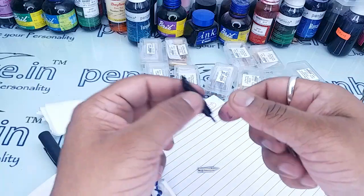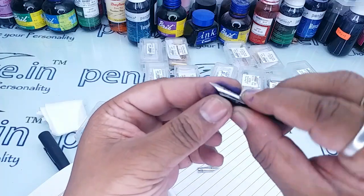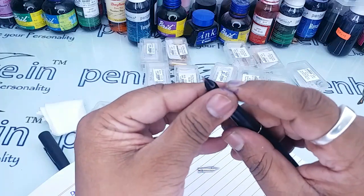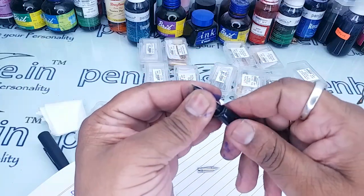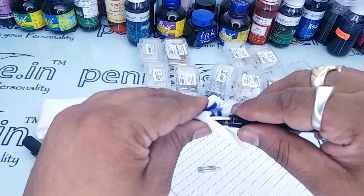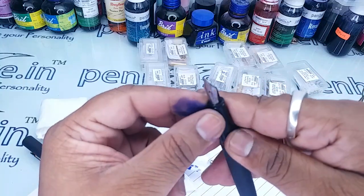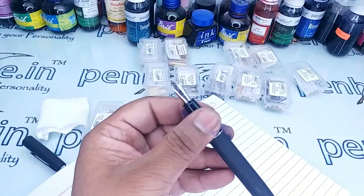The standard nib will not fit, but the insertion will be smoother. Hold the nib like this — it is a medium nib from Kanwrite. Take the pen, adjust the position of the nib with respect to the feeder. A click sound indicates the feeder and nib have perfectly fitted. Now the 5.5 nib is fitted.